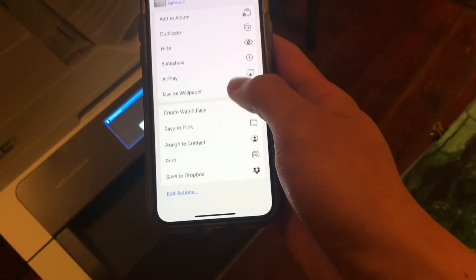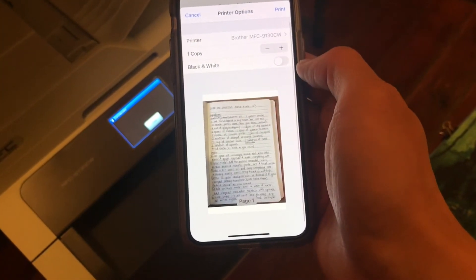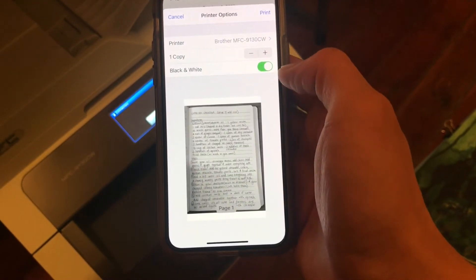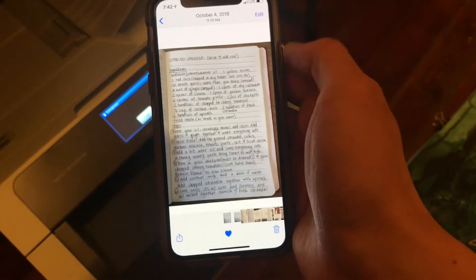Once you find the print option, you can select your settings, such as how many copies, but you have to select the printer first, and then choose black and white or color, and you should be good to go. Now press print and see how it turns out.